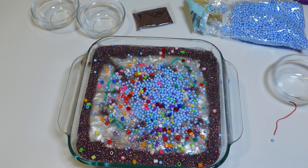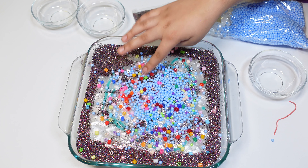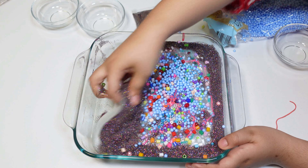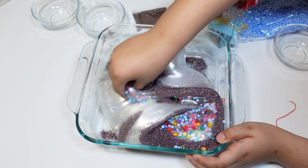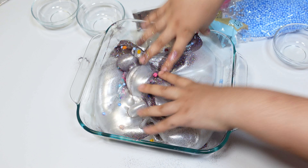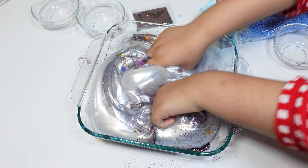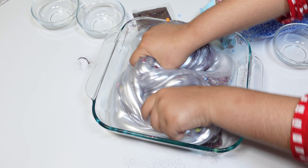Oh interesting — okay, now I'm going to mix the slime. I'm so excited to see what color it's going to be. You can see all of those things inside the slime. If you don't really see much color, you can put some more in — I don't really see any color.